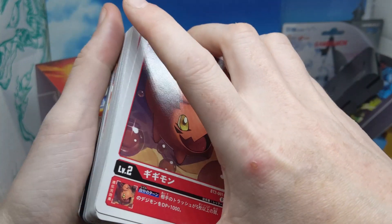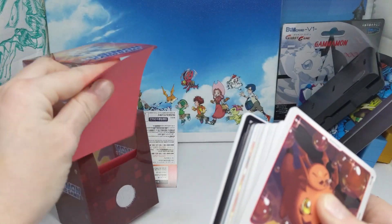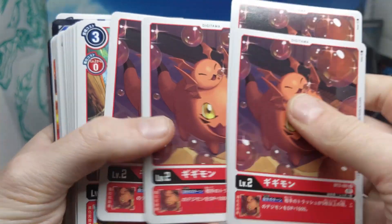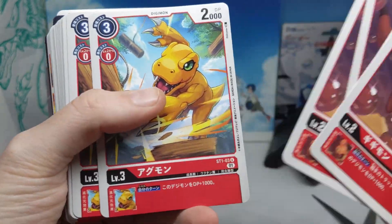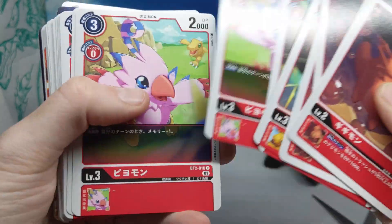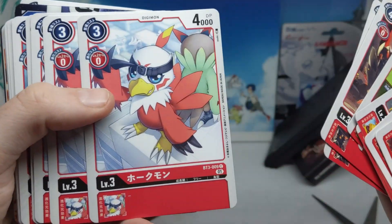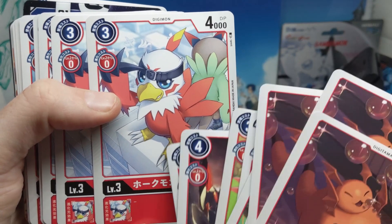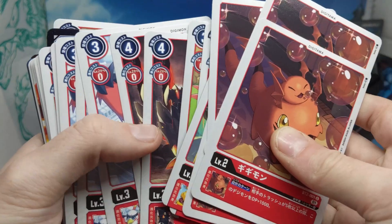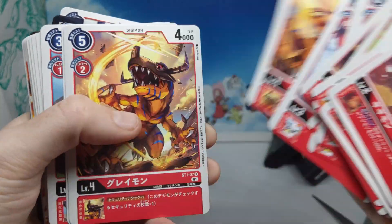Unlike other starter decks that have cards starting with ST to mean starter deck, these cards are actually from boosters. It's a deck made out of existing cards, except for one which is from starter deck one. So it's reusing cards from the series rather than making new ones. That's really cute — and it looks like different art too. I like how Hawkmon's hanging out with Falcomon, the original version. At least we get new art for these existing cards, so they're kind of like a big deck of alt art, which is pretty cool.